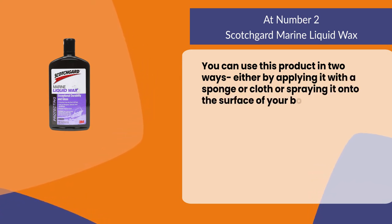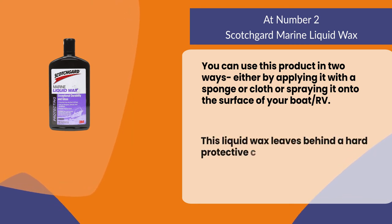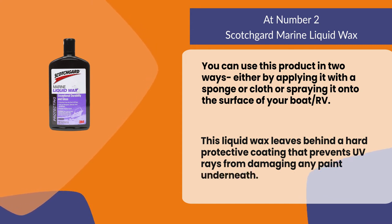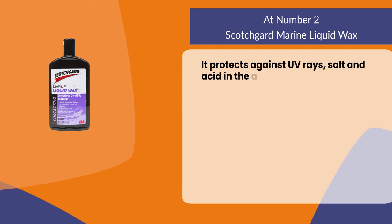This liquid wax leaves behind a hard protective coating that prevents UV rays from damaging any paint underneath. It protects against UV rays, salt, and acid in the air.